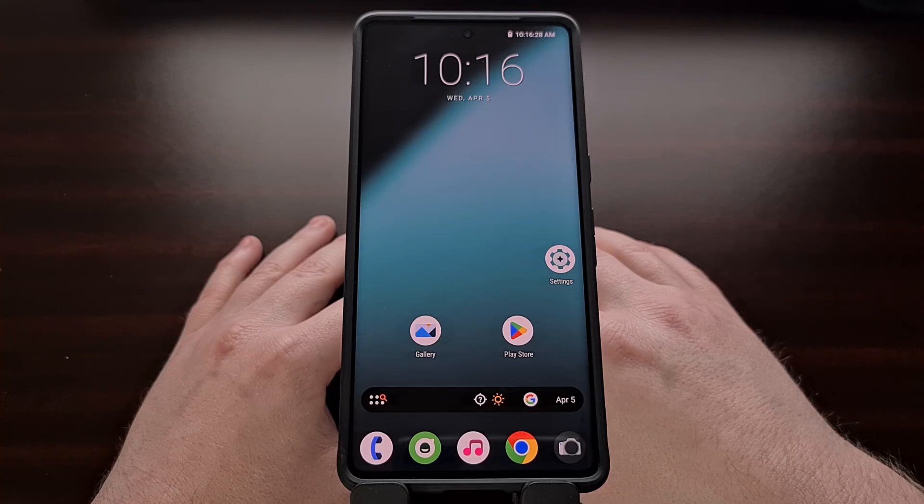I have the Google Pixel 7 Pro here, and in today's video I'll be showing you how to de-Google this device with the custom ROM GrapheneOS. This will also work for the base model of the Google Pixel 7 as well, and it will involve the exact same steps.